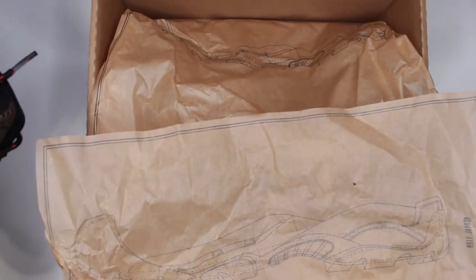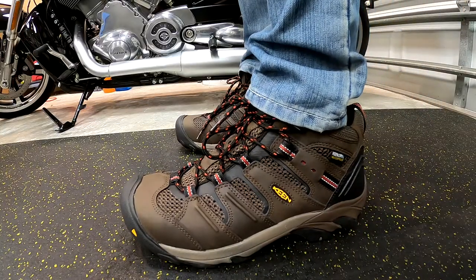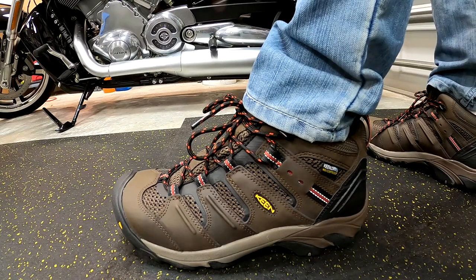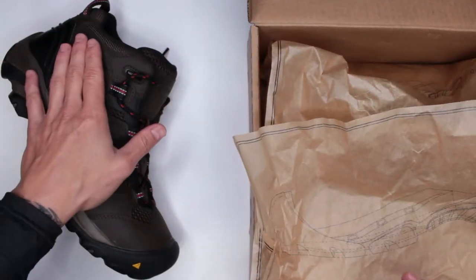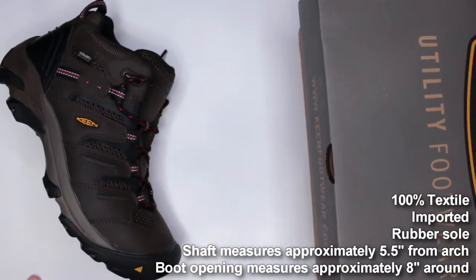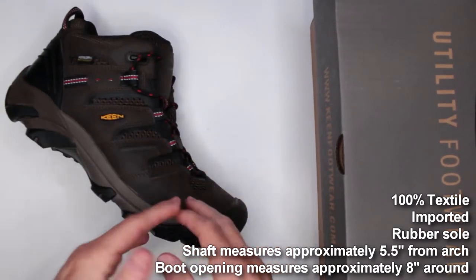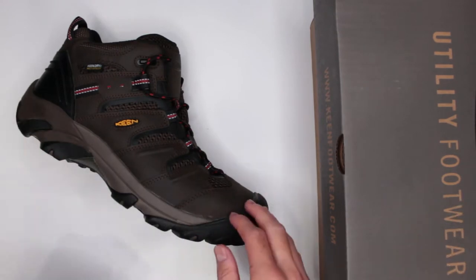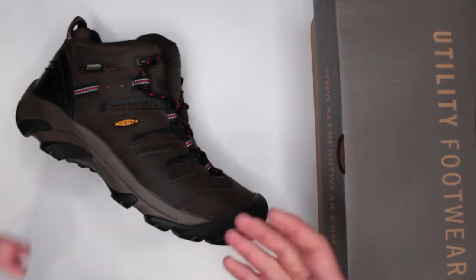If you don't have time to watch the full review, here's a quick overview: these boots do run small — get at least half a size bigger, I'd even recommend a full size. Other than that, if you get them in the right size, they're great, very comfortable boots. They are on the heavier side because they feature a steel toe, which gives very good toe protection but adds weight.